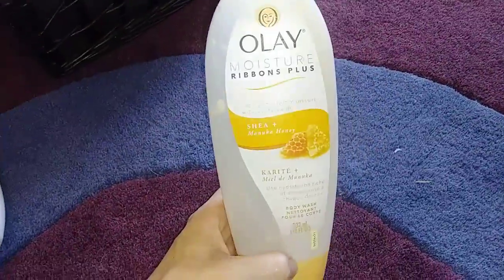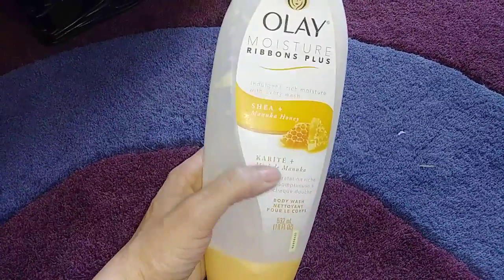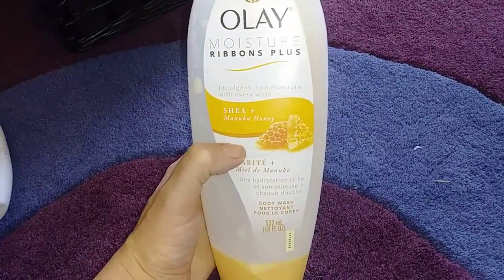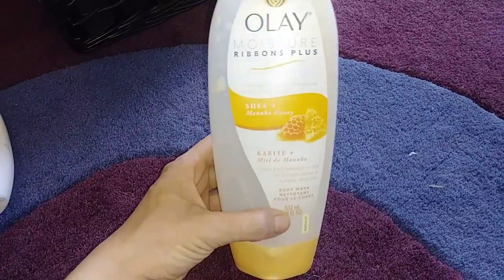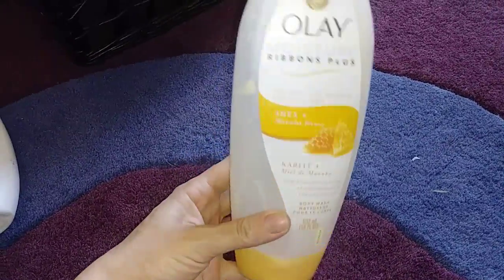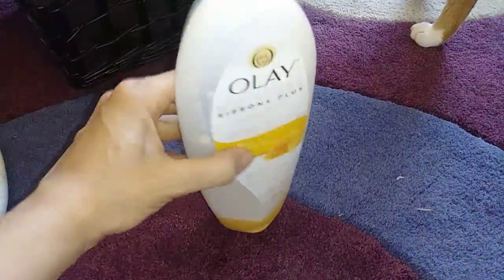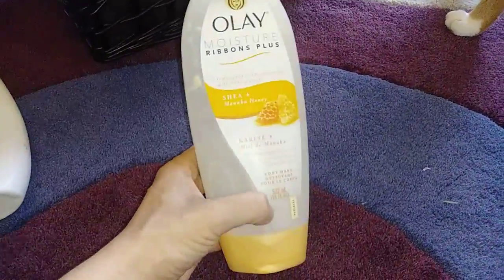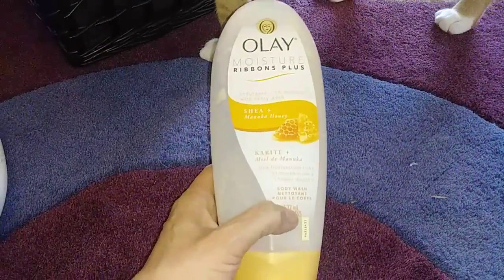I have another body wash from Walmart — this is from Olay, the Moisture Ribbons Plus. The scent is Manuka Honey. It smells really nice — like honey, kind of sugary and sweet. This one you can store upside down, which I really like and appreciate. It's just not quite as moisturizing as the Nivea one.